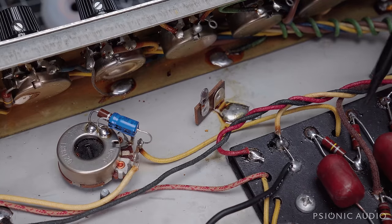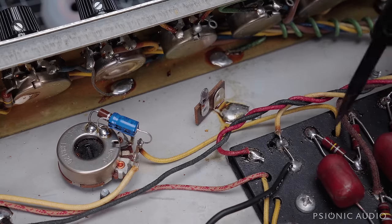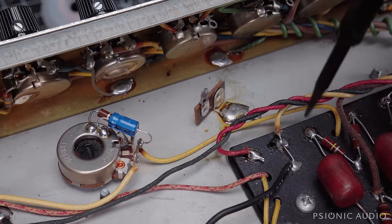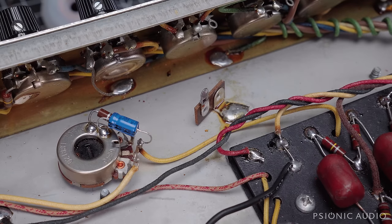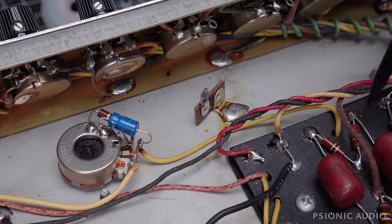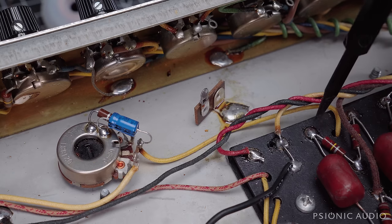This amp originally had 68K bias resistors here. Whoever blackfaced the amp had just taken the 68K resistor and folded it over, so it still had 68K and 68K. With the output coupling caps and 68K, the amp would have a little bit less low end than it does with the 220K. So I've got 220K mounted here and here, and all that sloppy excess lead dress has been cleaned up very nicely.